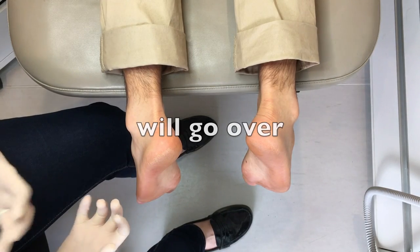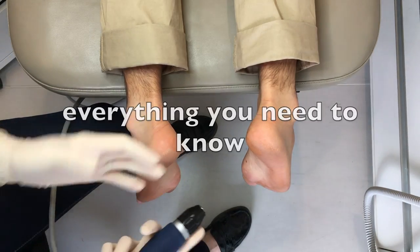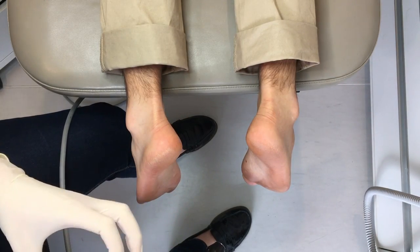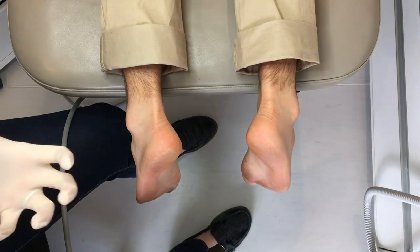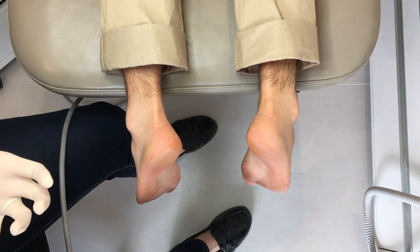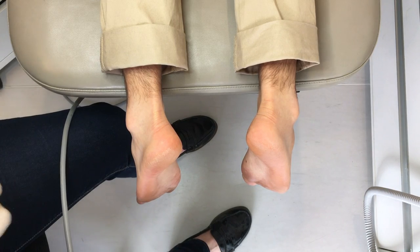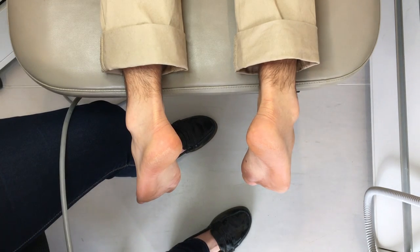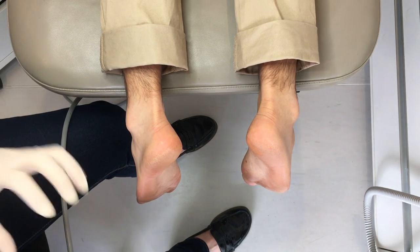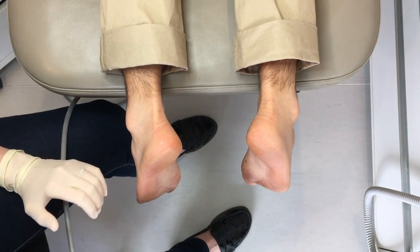Essentially what it is, is we use a probe to deliver high-energy sound waves to the area where there's pain. What that's thought to do is increase blood flow to the area, metabolic activity in the area, and start a healing process. A lot of times with issues like tendinopathies and plantar fasciitis, that healing process is really slow or doesn't happen at all. So in combination with a lot of other treatments, shockwave therapy is an option to get that healing process started.